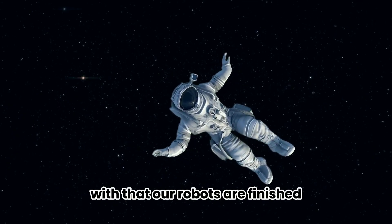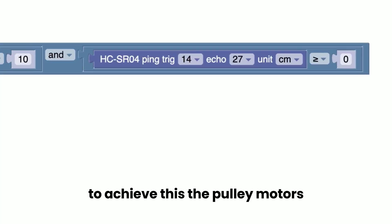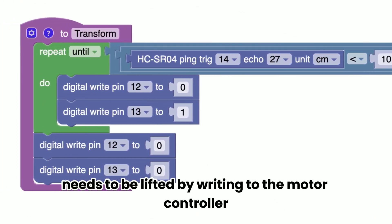With that, our robots are finished. Now that we had all the hardware, it was just a simple matter of programming them all. To begin with, Optimus and Bumblebee need their pulley motors to start pulling them. To achieve this, the pulley motors — called the lift motors in the code — need to be activated by writing to the motor controller.